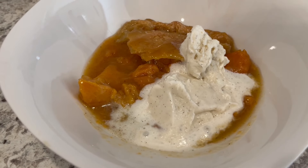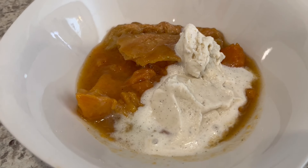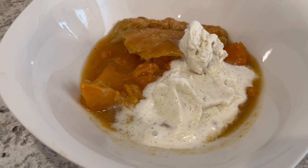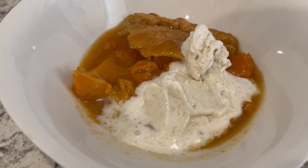It would also be really good with whipped topping as well. This is such a simple and delicious dessert — I hope it becomes a new family favorite of yours as well.